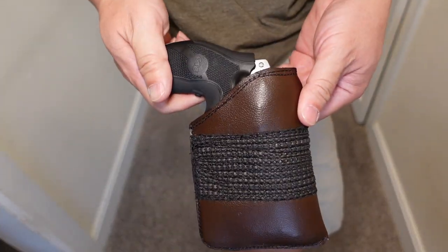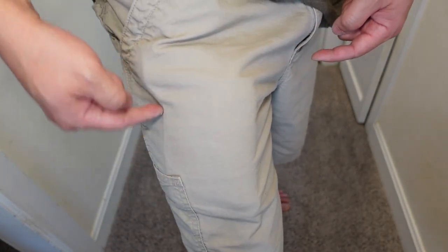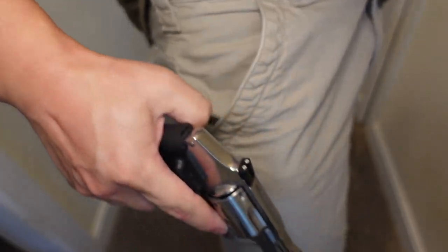Let me show you how this pocket holster prints in my Carhartt shorts. Putting the square cut Mika pocket holster into these Carhartt shorts — the shorts pocket is a square design — and it prints like a wallet or possibly an iPhone. To draw, you put your hand in and draw, and the holster stays put. Re-holstering, just drop it right back in — you're good to go.